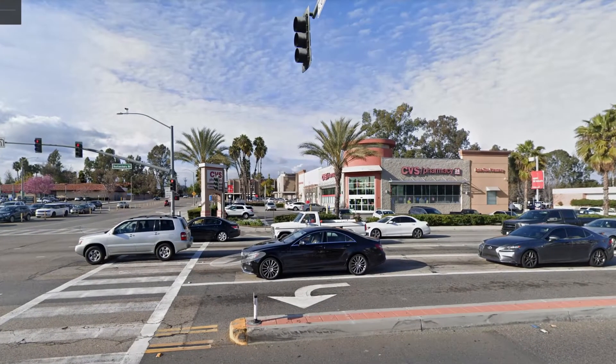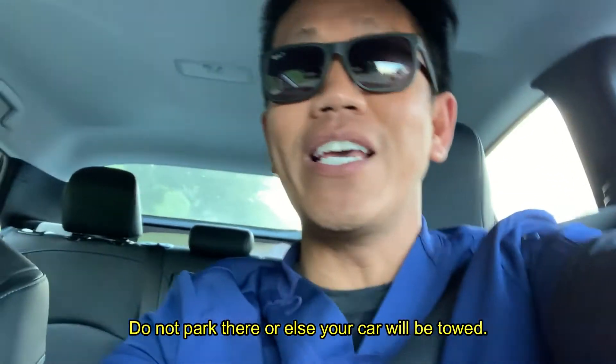Hey guys, good afternoon — it is Friday, happy Friday! Look at my good deed for today: giving this young lady a ride to Fullerton PD because her car got towed at my work. Fullerton PD had it towed to the City of Orange, so I feel bad for her. Her name is Kathy — she's a family member of one of our residents. Good deed for the week, guys — you gotta help each other. If you're ever in the Fullerton area, do not park at CVS on the corner of Bastanchury and Harbor, or your car will be towed just like Miss Kathy's.